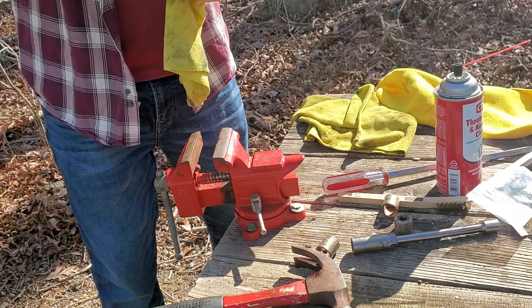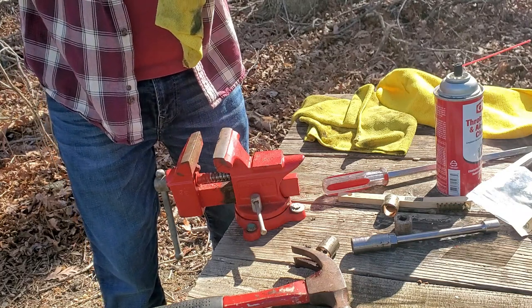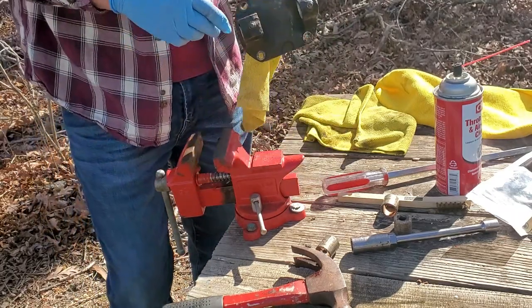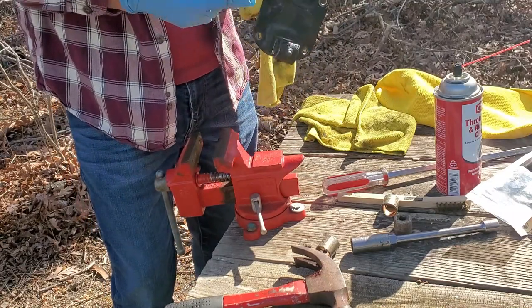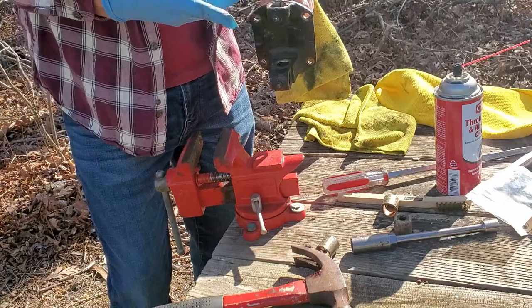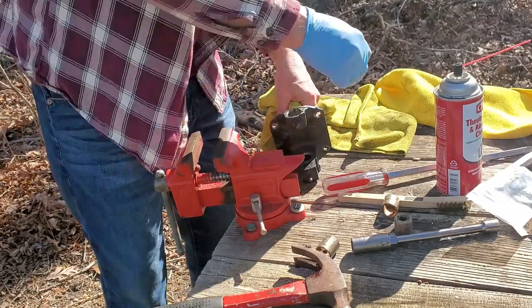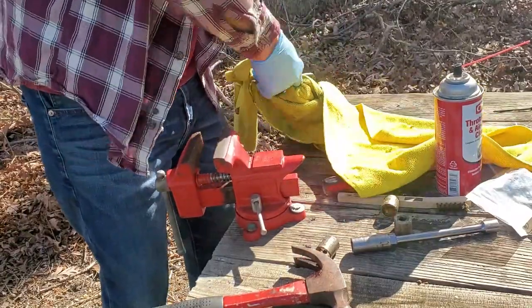I didn't even screw it up. Now for the bottom. By the way, I cleaned those holes up — I just cleaned them out real good with some degreaser and a little bit of very fine sandpaper around the hole to make sure there's nothing stuck in there, but they were pretty clean.